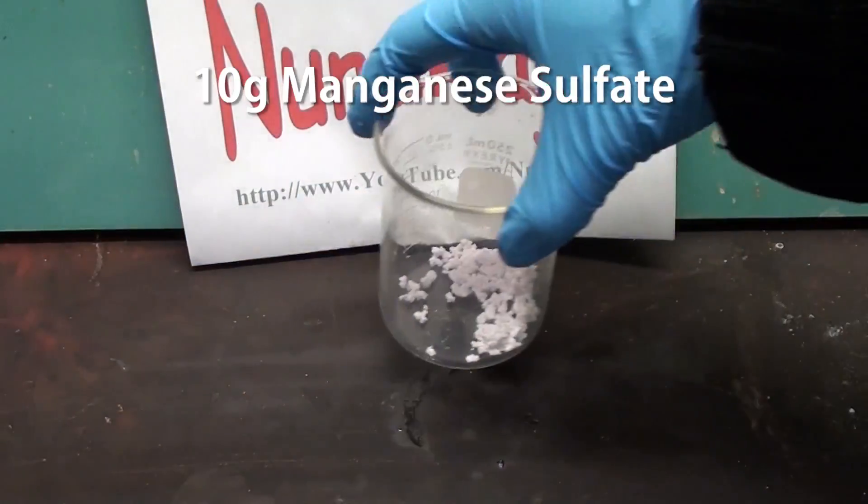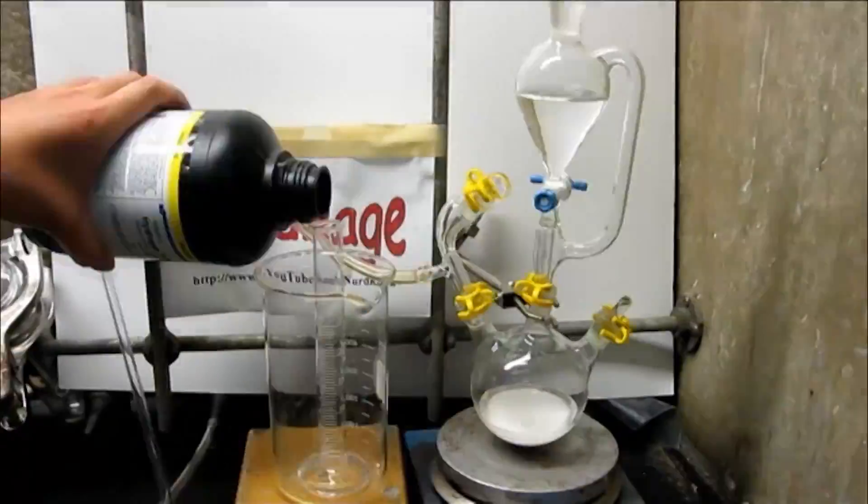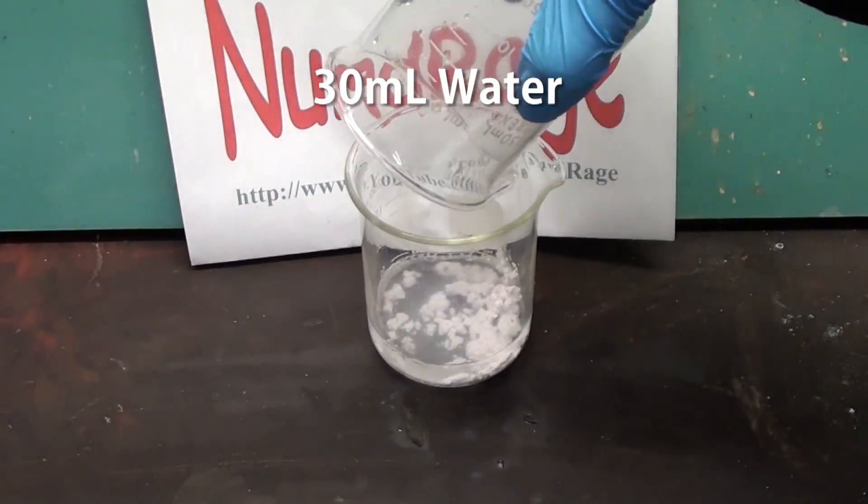First, take about 10g of manganese sulfate. This can be bought as a specialized fertilizer or made from crude manganese dioxide as shown in a previous video. Add in 30mL of water and shake until dissolved.